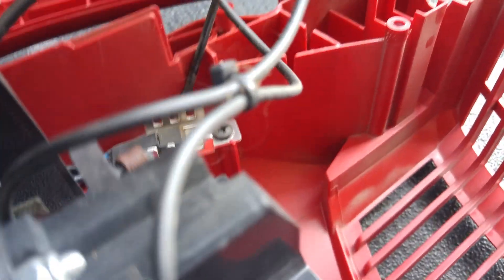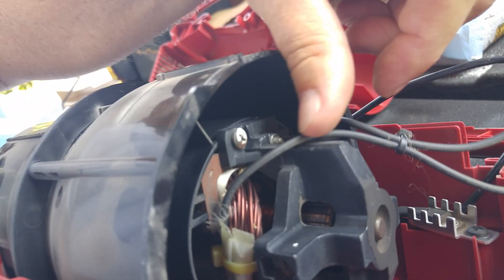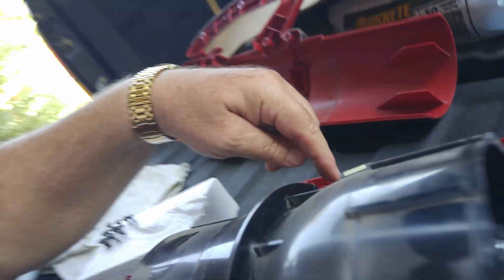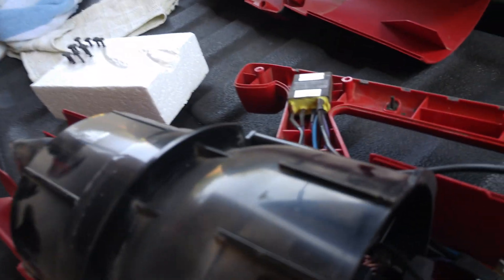You gotta check. It's terminated here on this side, and you got this termination here where from this side of the electric motor it goes to the switch and the speed control over here. The speed control is down to the switch — because that is the on/off switch.